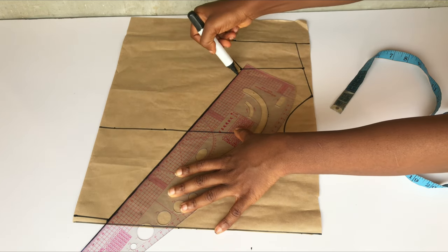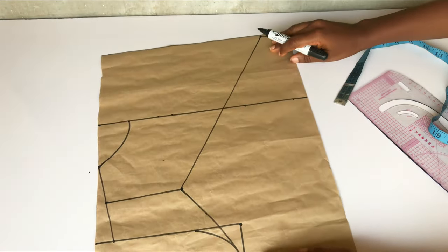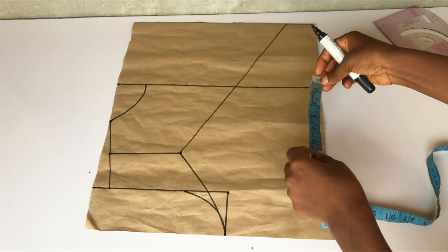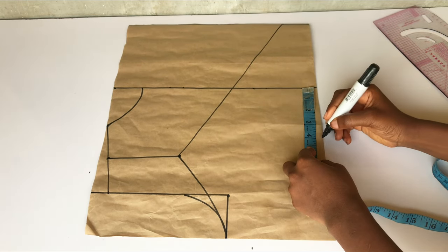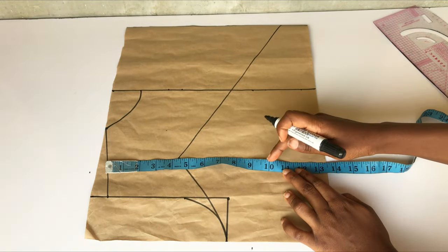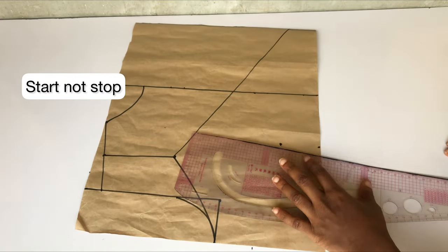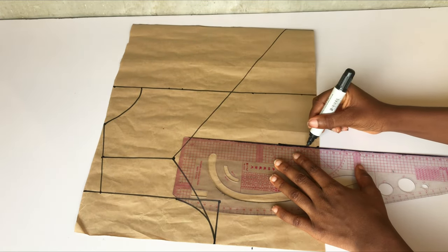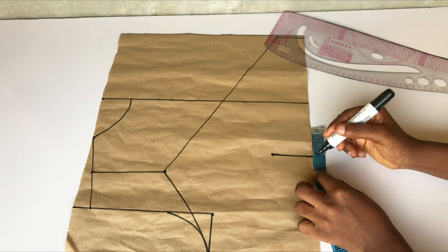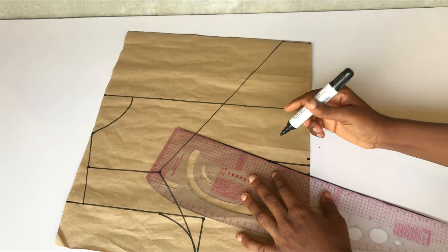The next thing I'll do is take my dart — take your dart before you cut out the pattern paper. I'll take my nipple-to-nipple measurement divided by two, which is four inches, and mark it from that first line we made. Then I'll mark the point where my dart is going to stop, which is one inch below my bust point — for me that's 11 inches. I'll rule a straight line, take half an inch on both sides, connect the dots, and here we are done drafting the front pattern of this top.